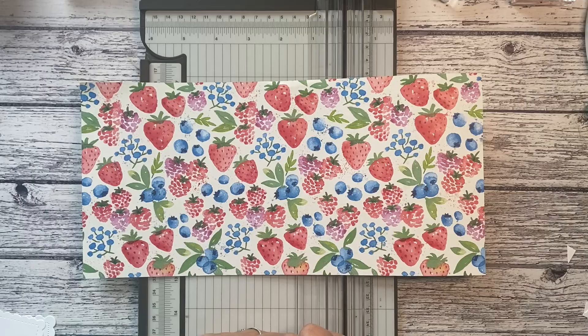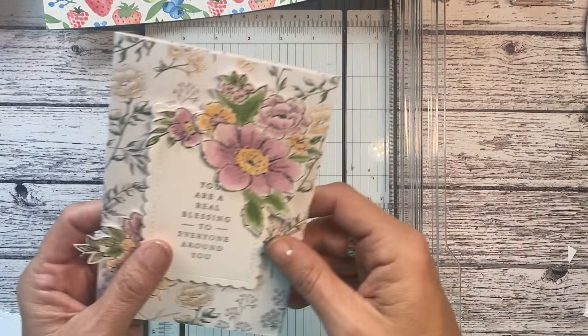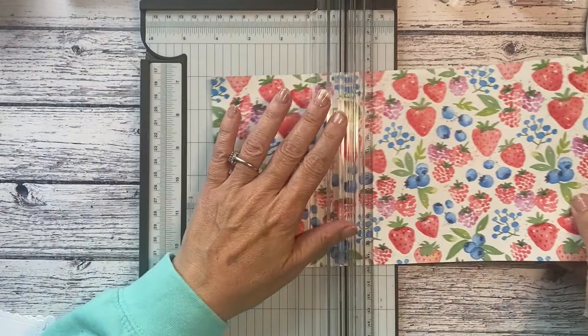I'm going to use this paper — you should have a piece that's six inches by twelve inches and we're actually going to cut it down. Pop it into your trimmer like this and cut it down to 14.8. We're going to make a card very much like one we did at our event on Saturday, using the heart and home papers, but we're going to do it with the strawberry papers.